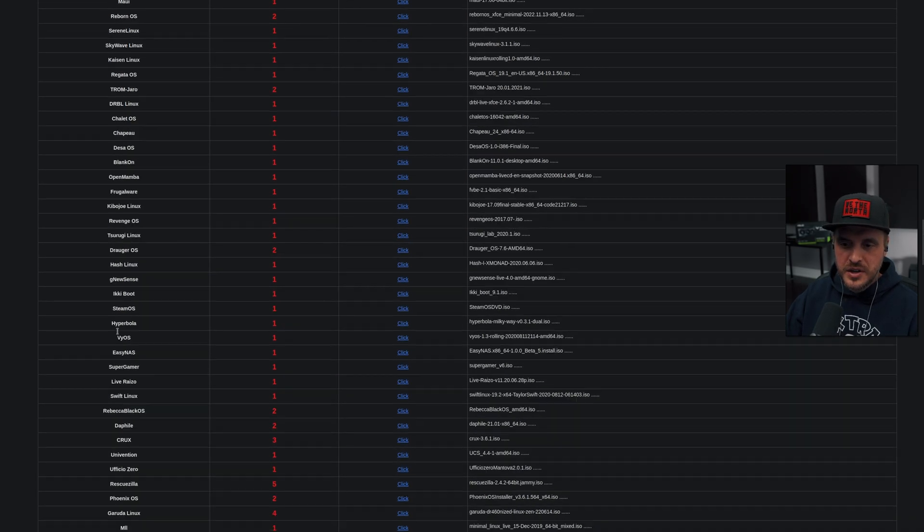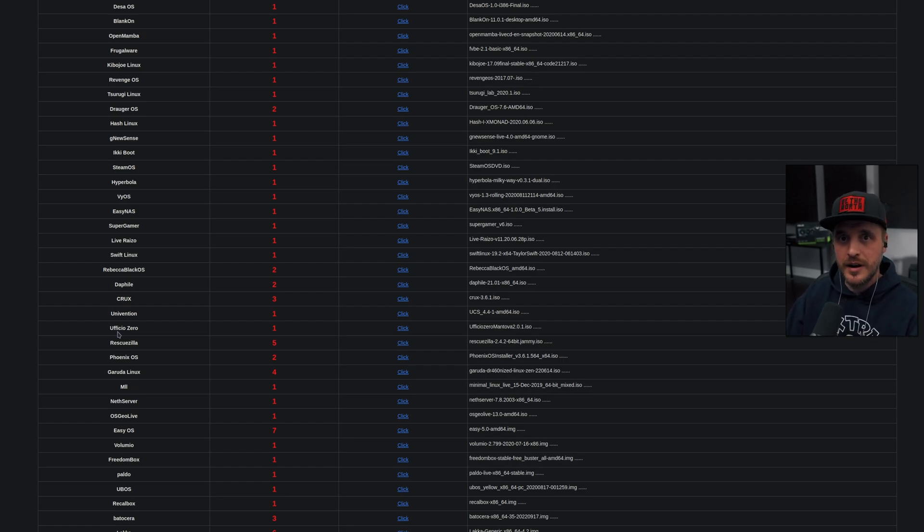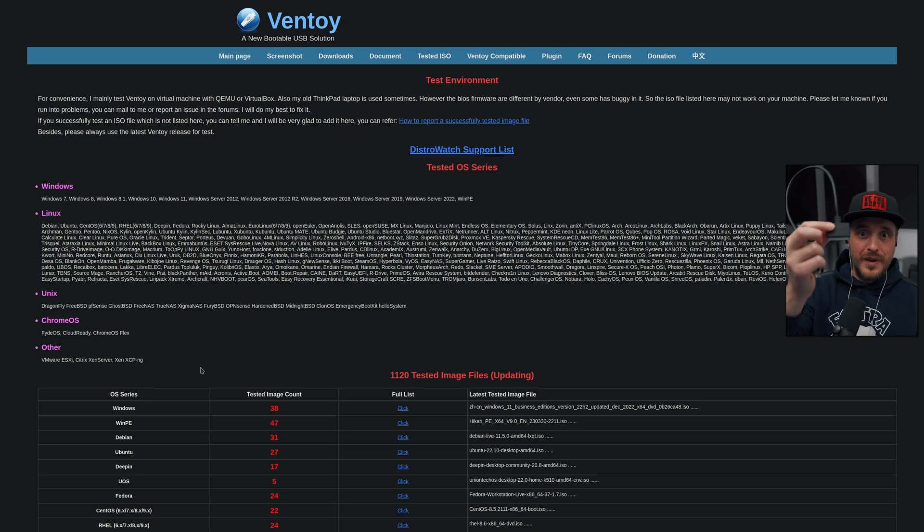Maybe some of you might find limitations there, but on my end it's just perfect. This type of software makes me super excited. So if you didn't know about it, I really encourage you to grab one of these USB sticks — I'd say 16 gigabytes if you don't have that many ISOs, or go crazy with a 256 gigabyte one. If you want to go even more insane, you could buy one of those SATA-to-USB cables to plug in whatever you want. Let's say you have a two-terabyte SSD — you plug it in, install Ventoy on it, and you could put two terabytes of ISOs there.